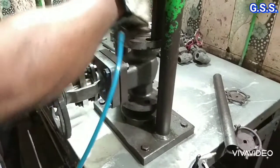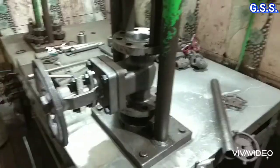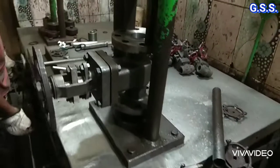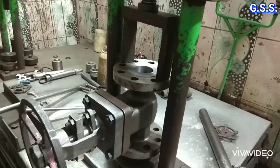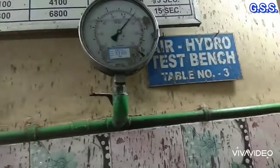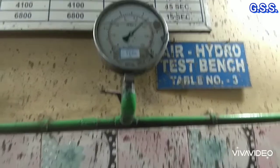Again the valve inside is made dry using dry air and the valve is fully closed by rotating the handwheel. Now pneumatic pressure of 5.5 bar is applied from the valve bottom across the closed seat and the valve inside from the top is cleaned using cloth.